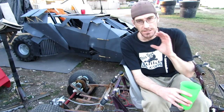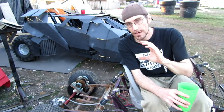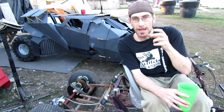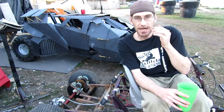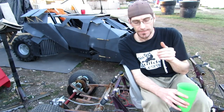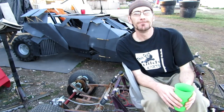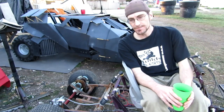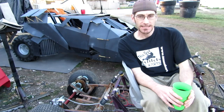I emailed him back and told him to take pictures — a straight-on shot of the rear end showing the alignment of the sprockets and the chain, and then a shot from the top down looking at his setup. He emailed me back with those two pictures: one from the rear end and one from the top down.